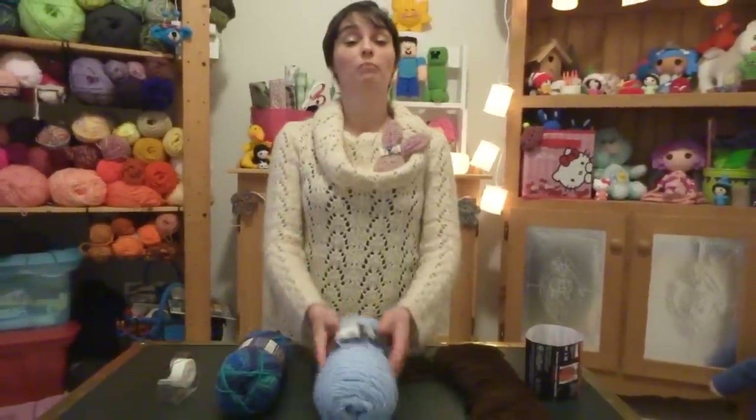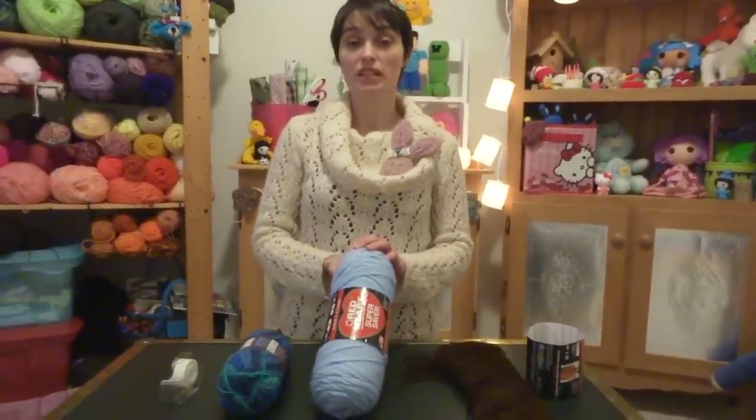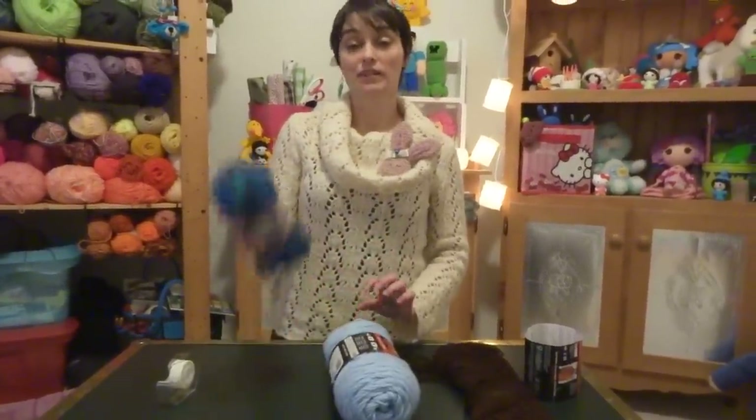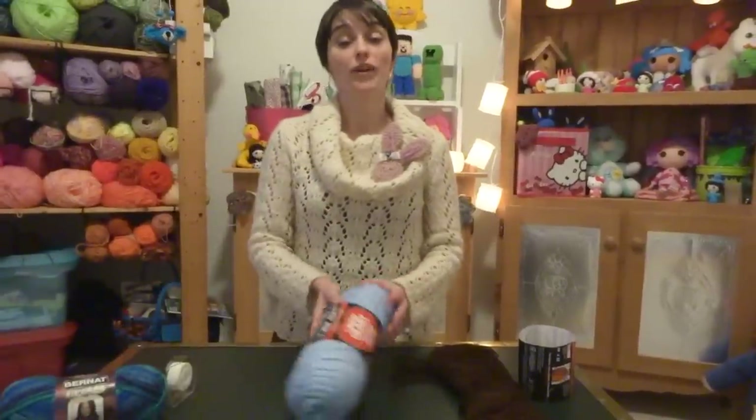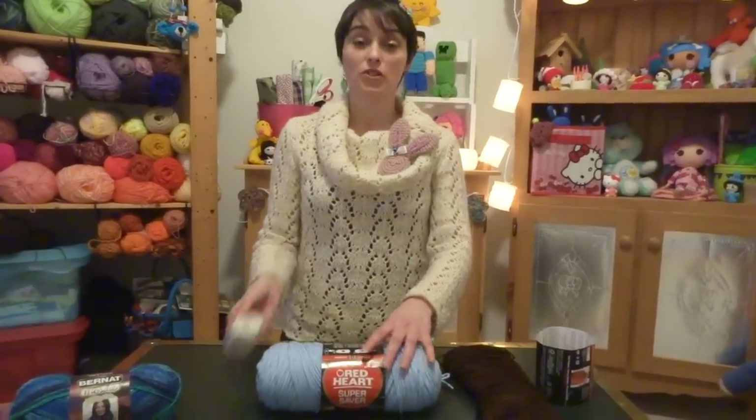For this hack or quick tip you're going to need a little bit of tape and whatever ball of yarn you're currently working on. I'm going to demonstrate using this mostly perfect ball of yarn because this one doesn't need anything done to it. When you're finished crocheting or knitting for the afternoon and you want to put your ball of yarn away, this is what you do.